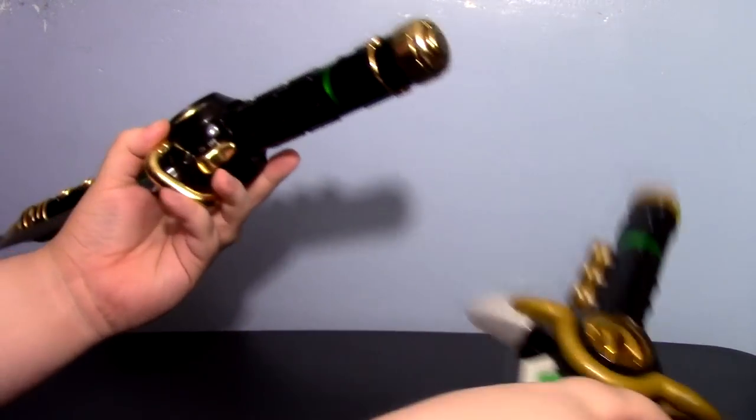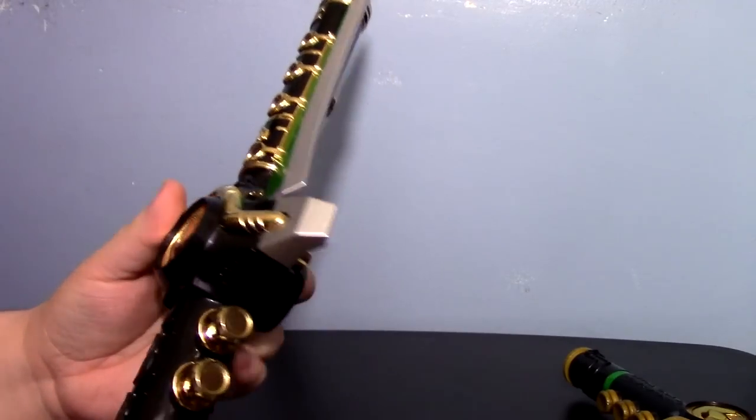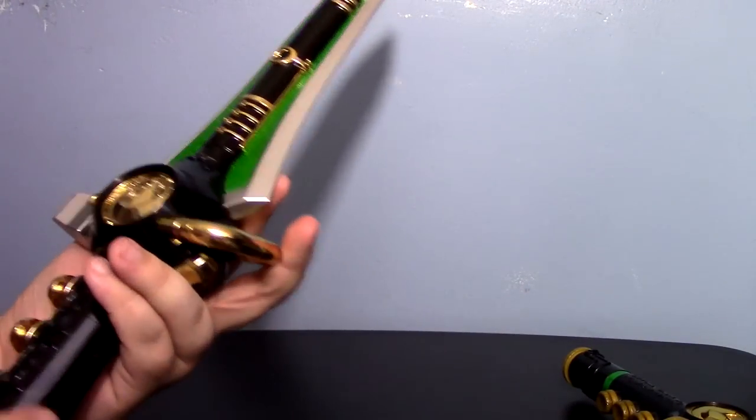The original feels like a toy, while this is also a toy, but this feels like a prop replica. It really, really does.